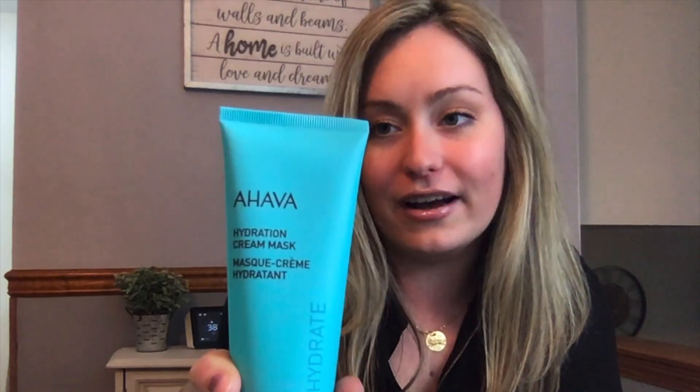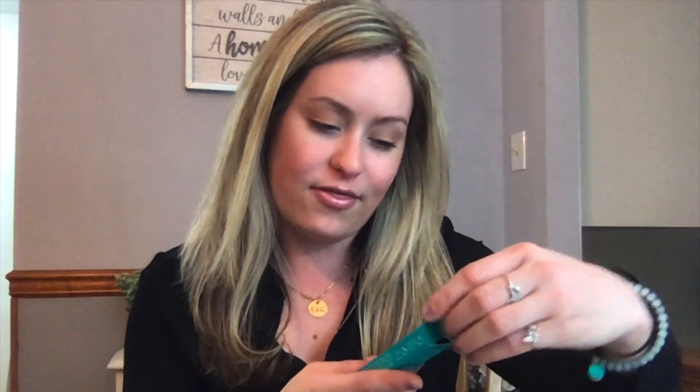Next up is Ahava, which I love — I'm a huge fan of this brand and I've talked about it in some of my other videos. This is a hydration cream mask that's supposed to restore and smooth out the skin. You apply it twice a week — I can't wait to try that out.